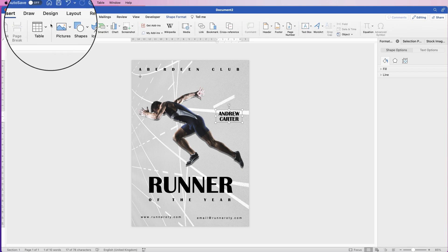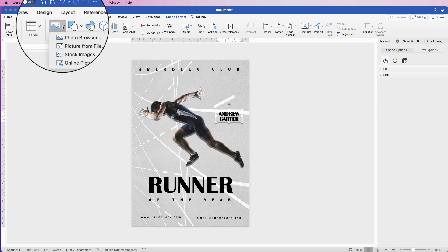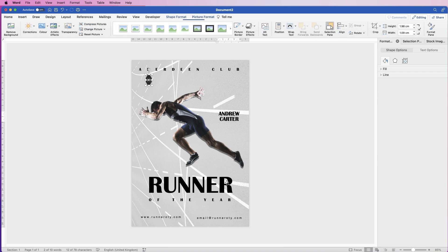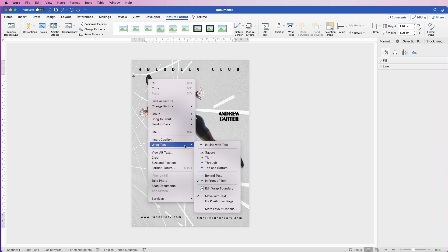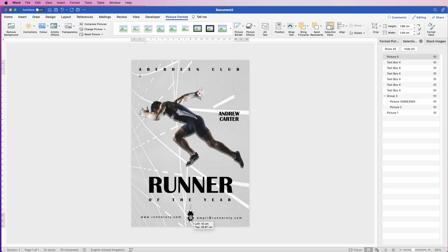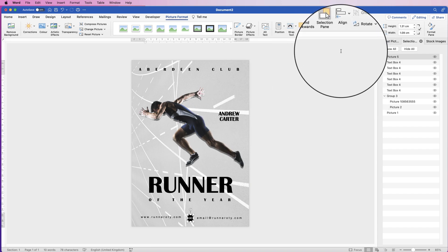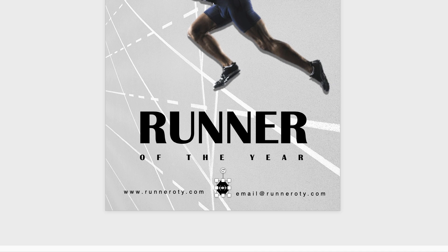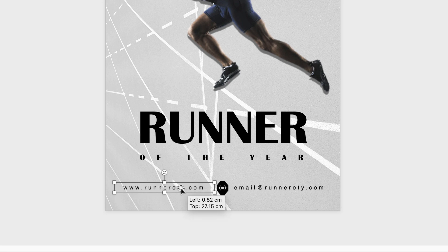Now we're going to insert a logo: go to Insert > Pictures > Picture from File, select the logo and click Insert. Again, any picture inserted can't be moved, so right-click on it, go to Wrap Text > In Front of Text. Then go to Align > Align to Center and use the arrow keys to move it up a little bit. Try to make the spacing the same either side of this logo.